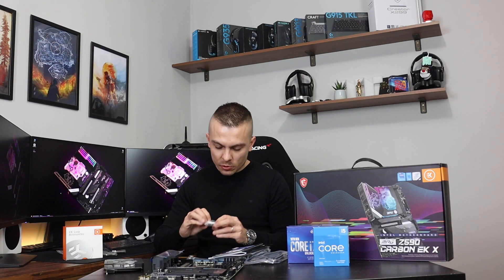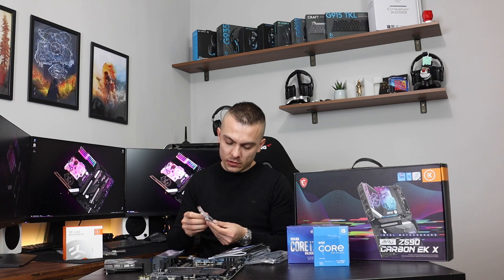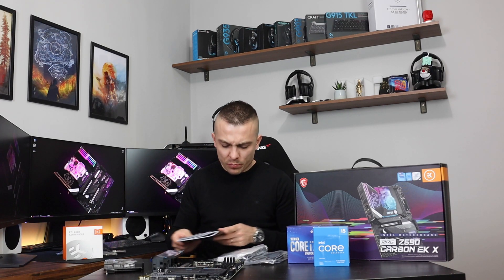You also get thermal paste, screws for mounting the monoblock, thermal pads, and a collection of booklets. There are stickers, an MSI badge, and information about joining the MSI rewards program.